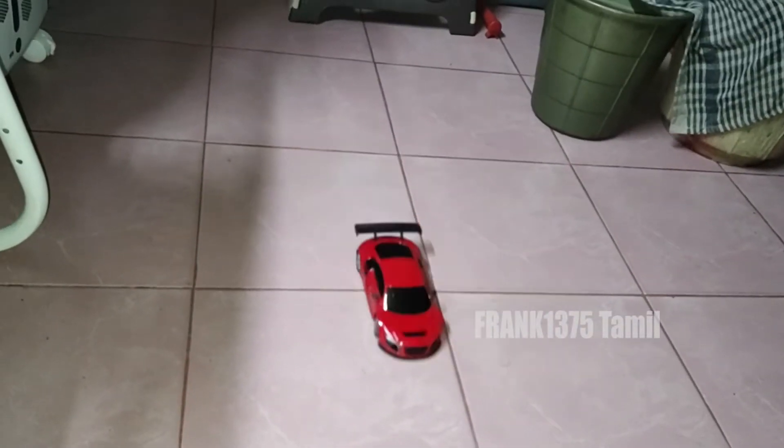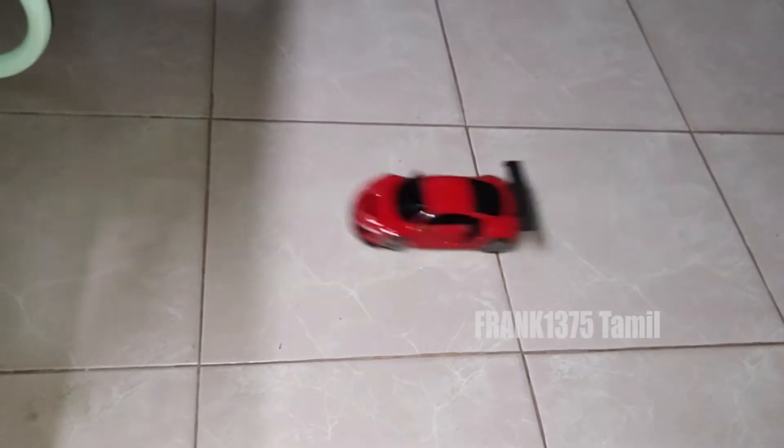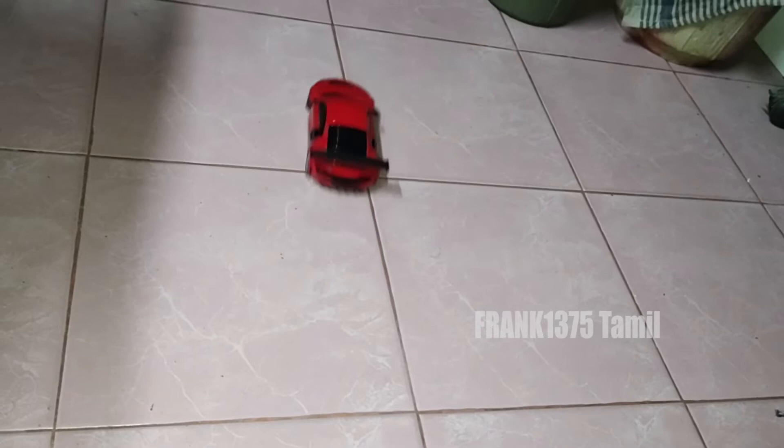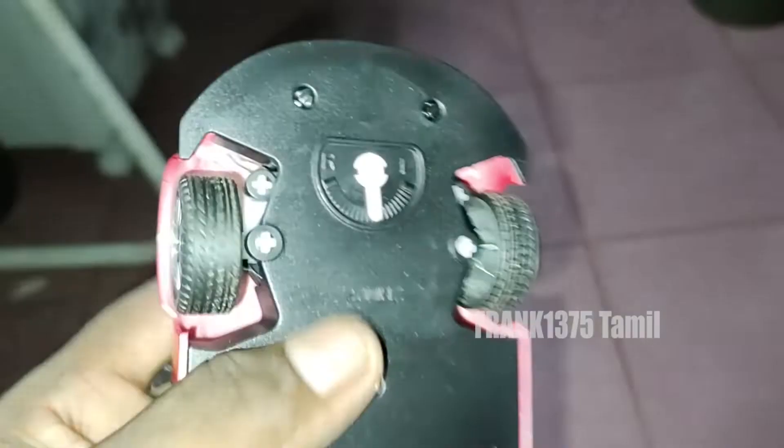You can get it at an affordable price — maybe you can try this product. Even the color is bright and kids find it attractive. The drawback is the battery — it will improve a little bit, but other than this, it will be a good product.